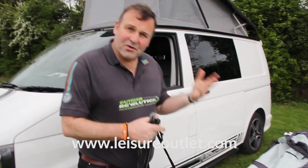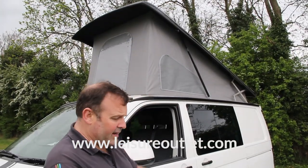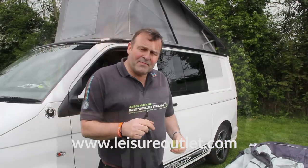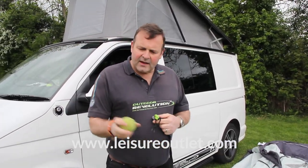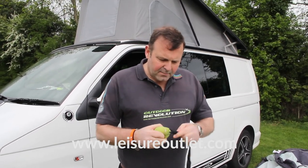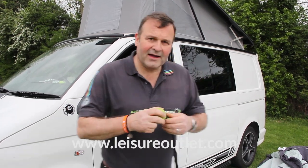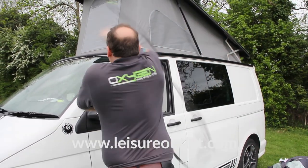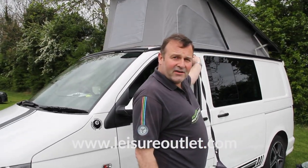Now a lot of people say, well my van's too high, what could I do? We've also got a pop-up here — what I would suggest is use the straps and just go around the pop-up. As to how to get the strap over the top of the van, get an old tennis ball or a new one, put a slash in it, pop the end of the storm strap in there, and then simply put it over the top and peg it at the other side. The ball makes sure that you can't damage the vehicle.